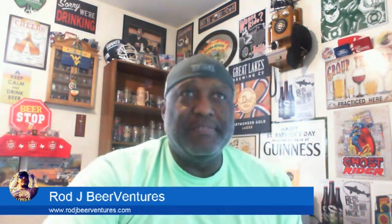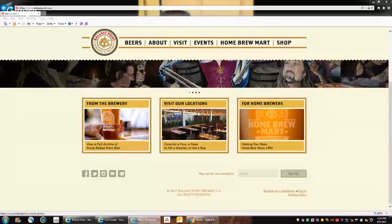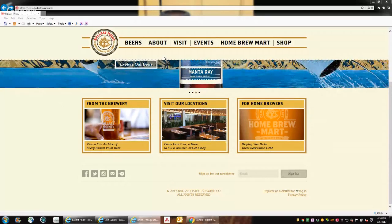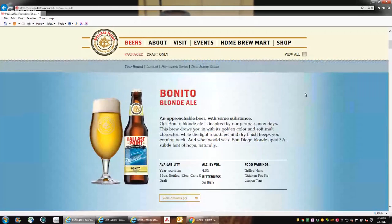Let's check out their website here for Ballast Point. If you're not familiar with it and you're out in the San Diego area, it gives you all the locations and that kind of stuff. If you're a home brewer, they have some good things here — I think they may allow you to access some recipes for cloning some of the beers. Over here on beers, they don't have it broken down individually, so you scroll down and you'll see the Bonito Blonde Ale is the second one there: 4.5% ABV, 20 IBU, year-round, available in 12-ounce bottles, 12-ounce cans, and on draft. Gives you a slight bit of food pairings as well.